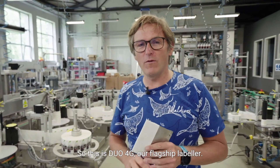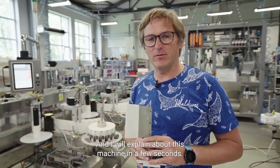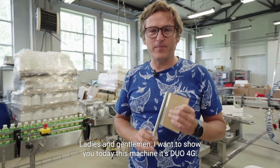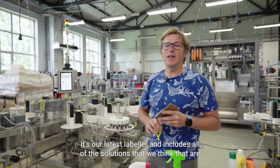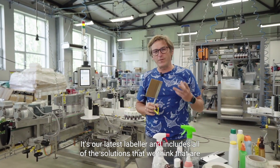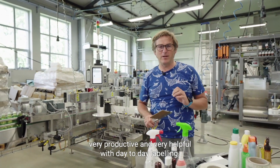This is Duo 4G, our flagship labeler. Ladies and gentlemen, I want to show you today this machine. It's a Duo 4G — it's our latest labeler and includes all of the solutions that we think are very productive and very helpful with day-to-day labeling.